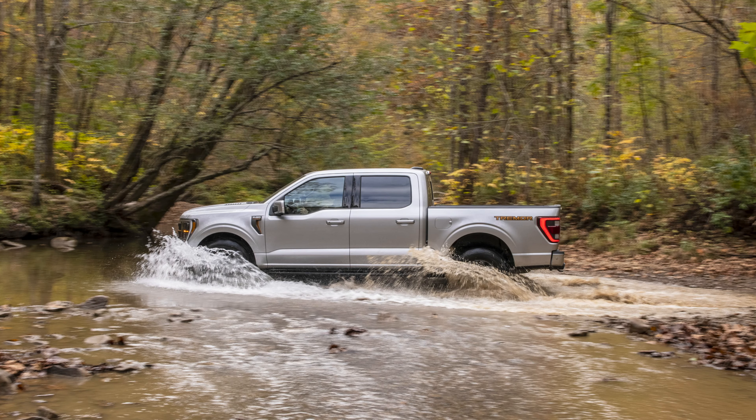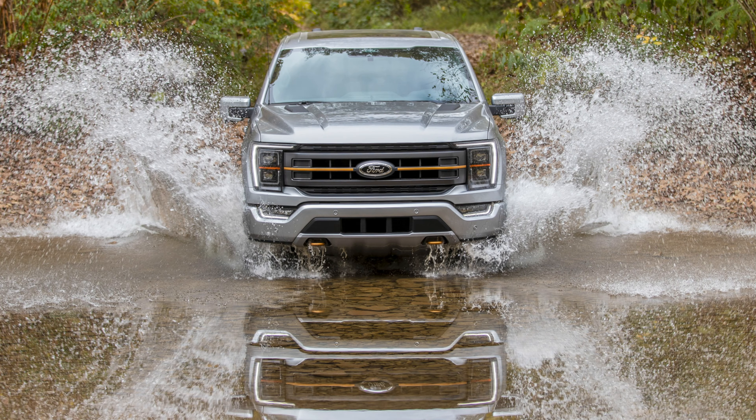That's something you're not going to find on the Trail Boss, AT4, or the Ram Rebel. So it makes the Tremor a real rock crawler, a real 4x4, just like the Power Wagon. This F-150 Tremor is also wider — not as wide as the Raptor, but an inch wider than the normal F-150.